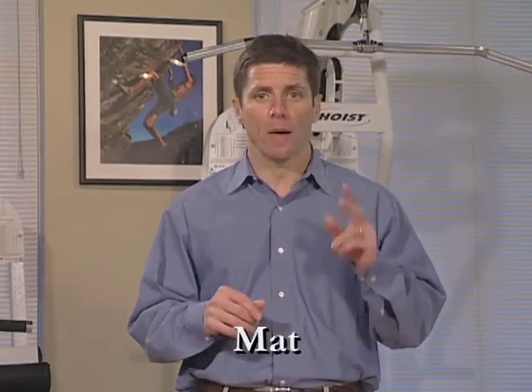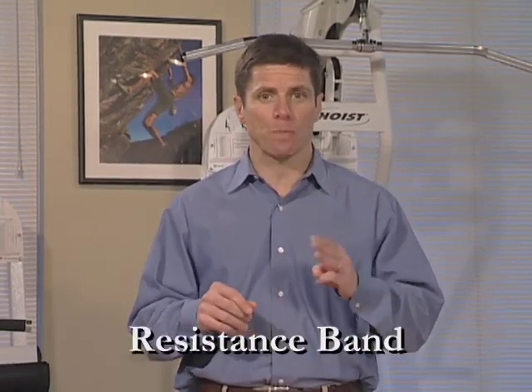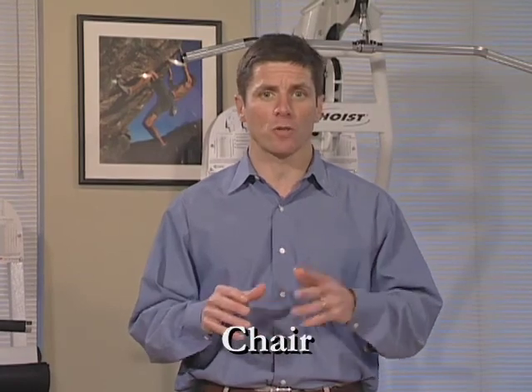Hi, welcome to the RED program. This is the most challenging. Let's follow Paul as he demonstrates the exercises for us. For this program you're going to need a folded towel, a mat, a resistance band, and possibly a chair for some support.